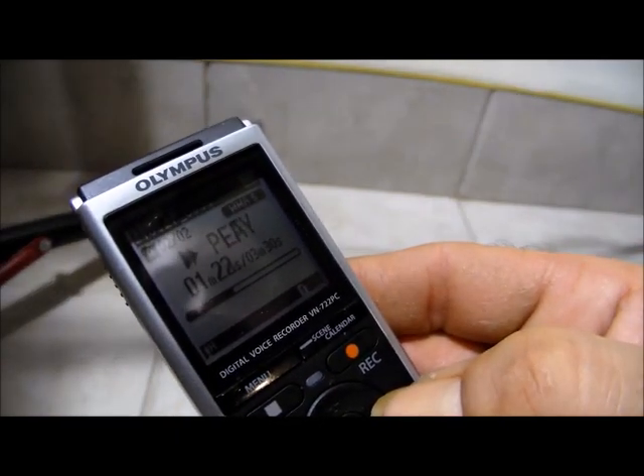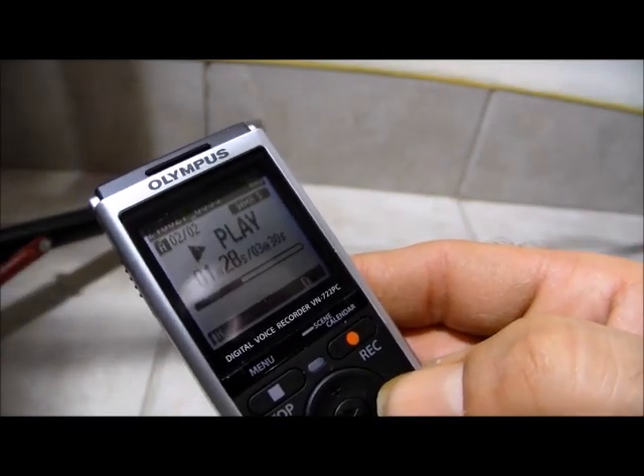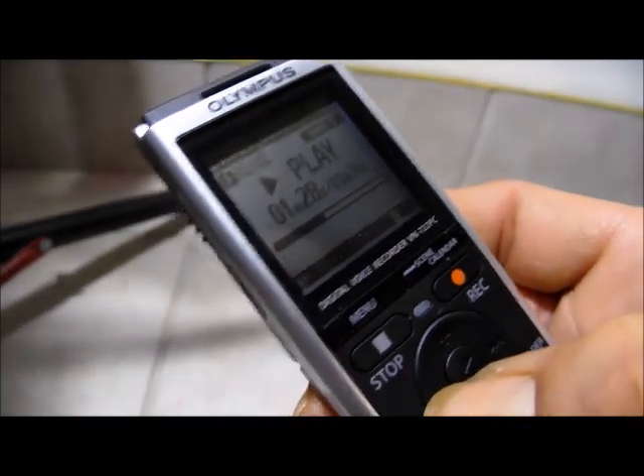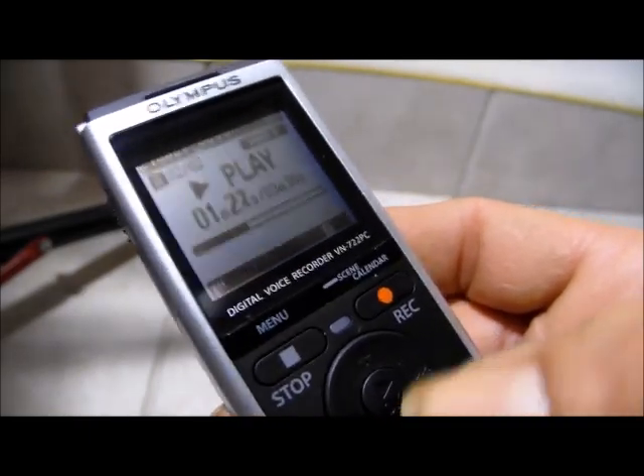Let's fast-forward a bit — anything? There we go, rewind it a bit. So he wasn't talking for a while, then he started talking — watch.